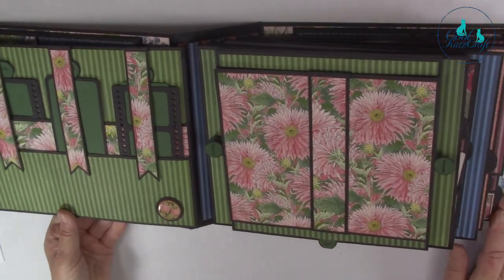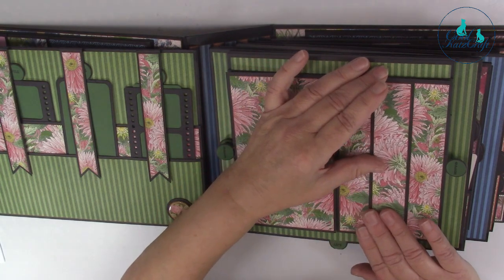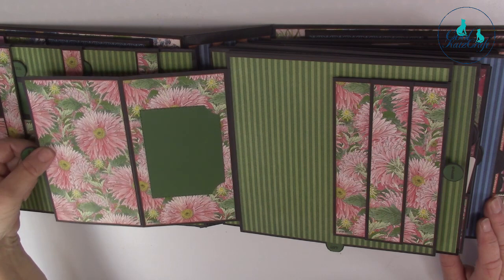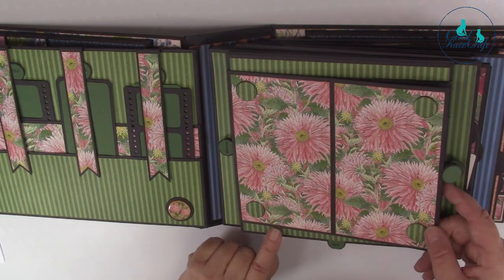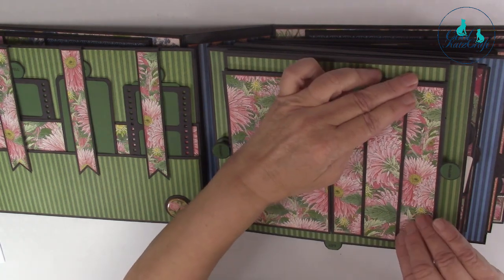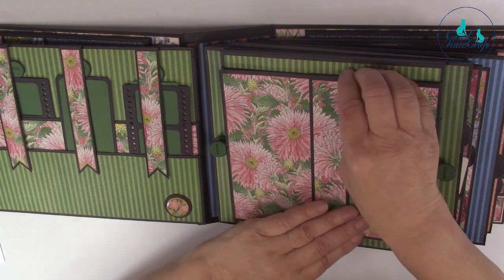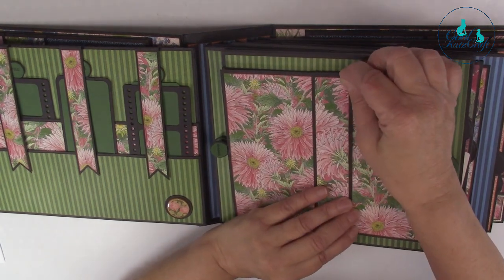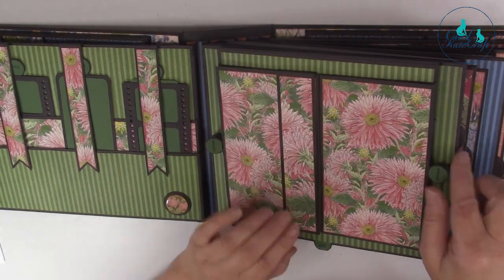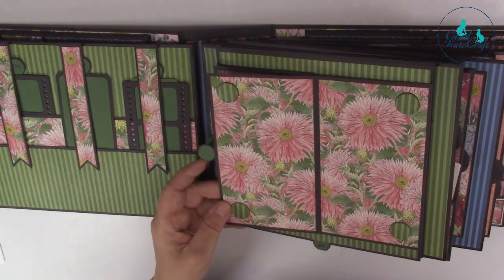And then on here she's done a slidey page. We'll slide that across and it opens out like that - and like that. And then it does the same that way and that way.